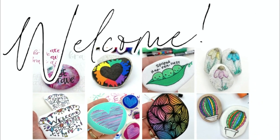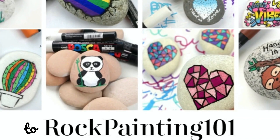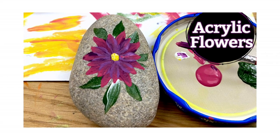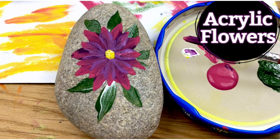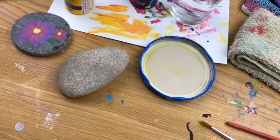Hey everybody, welcome to Rock Painting 101 where we give you fun new rock painting ideas that anybody can create. I hope you enjoyed the tutorial — if you do, give it a thumbs up and don't forget to subscribe. Let's get painting!